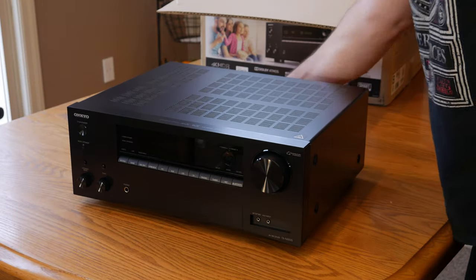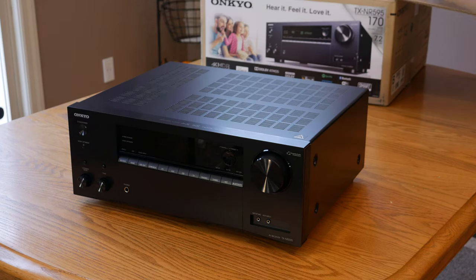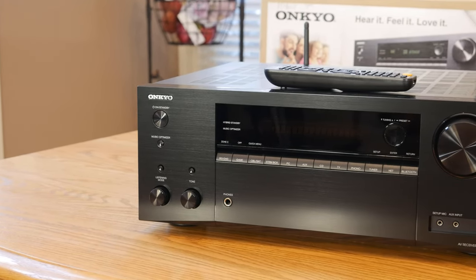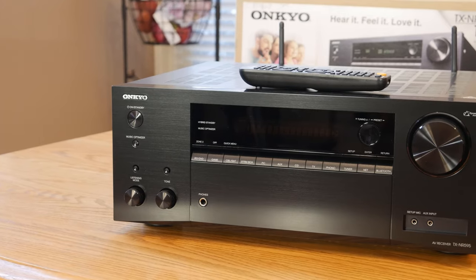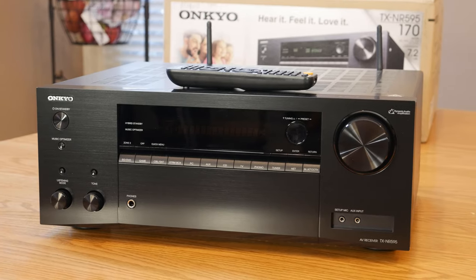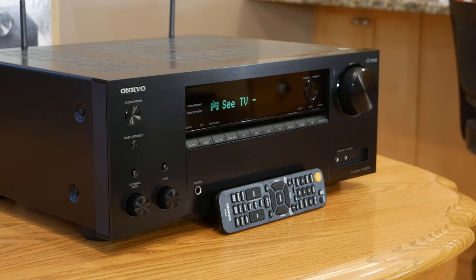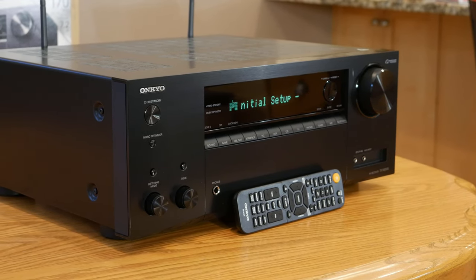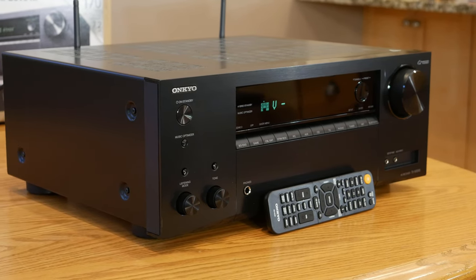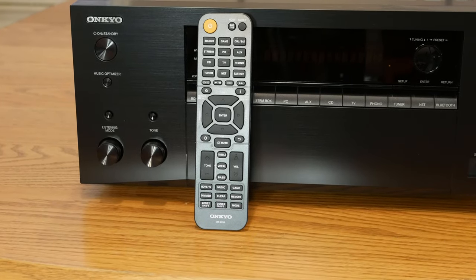The first thing you'll notice when looking at the NR595 is the clean look of the faux brushed aluminum faceplate. At this price point, it's pretty uncommon to see aluminum actually being used on the front of a receiver, but we think Onkyo did a great job making this look like real brushed aluminum and we think it looks great. Something else we really like is the fact that they still include a row of dedicated input buttons. A lot of receivers have gone to a menu-based interface to change inputs, which in my opinion isn't quite as convenient.